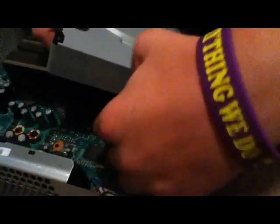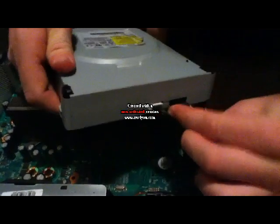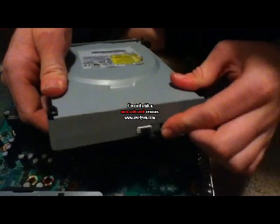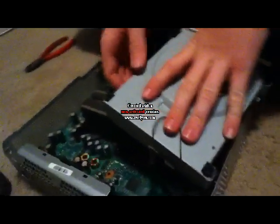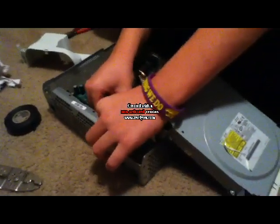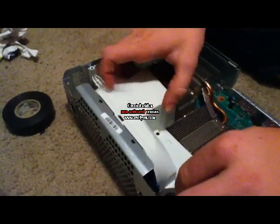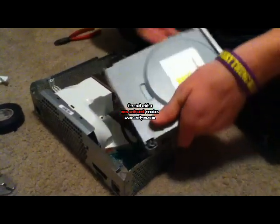Then go ahead and plug your black cable back into your disk drive as well. Make sure they both click in. Then you're going to want to plug your fan back into your motherboard.